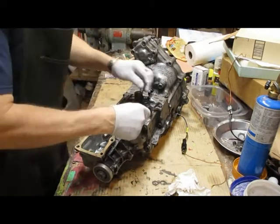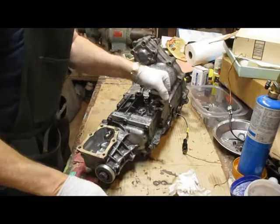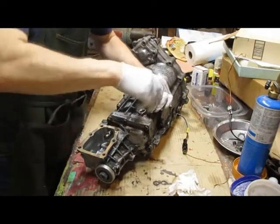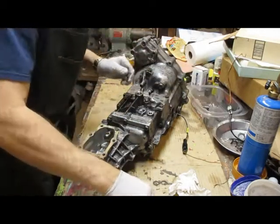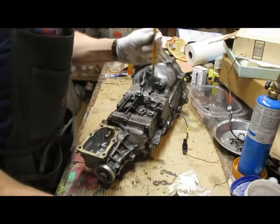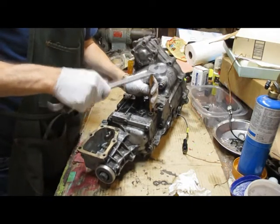6 millimeter Allen wrench. These are already loose because I had this transmission apart recently. Usually I have to heat around that with a torch — heat the aluminum up before you try knocking these loose, because sometimes they're super tight. There's a pin down in there; it's a 3 sixteenths. Knock the pin all the way through until it falls out.